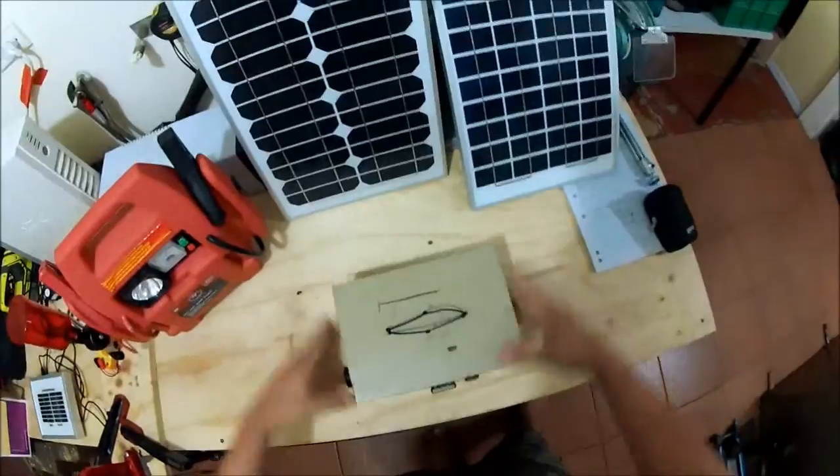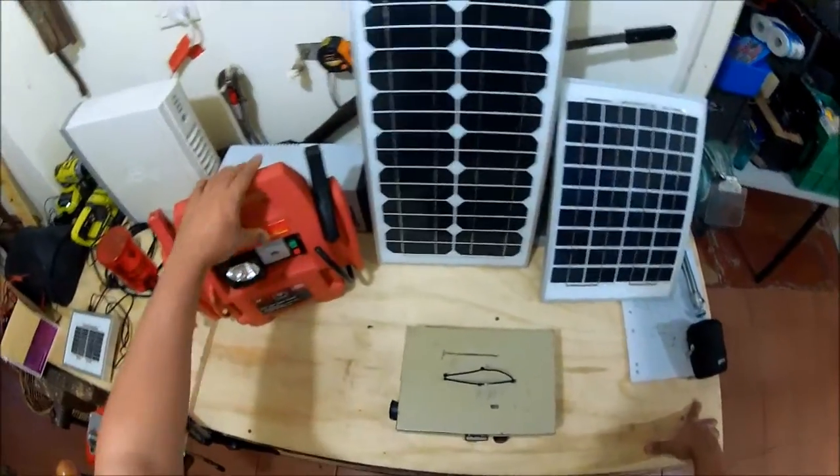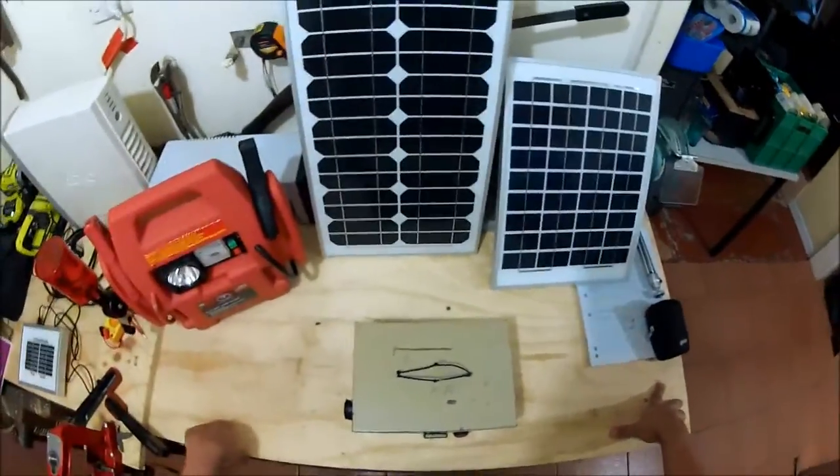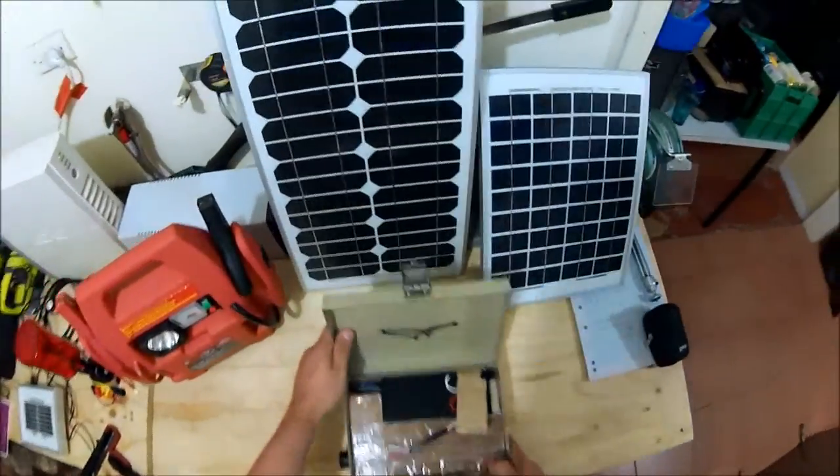Remember, this is just a basic prototype. I'm just mucking around with different components to see how it goes, to see what's the most efficient process and stuff like that. So let's have a look and I'll tell you what's inside.